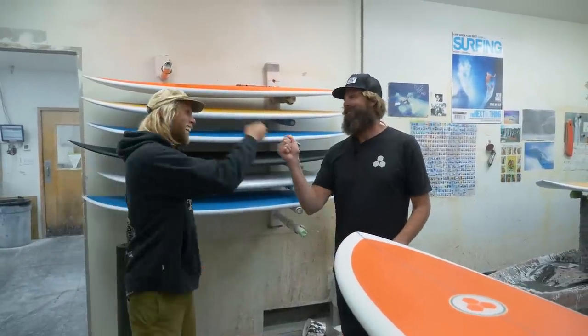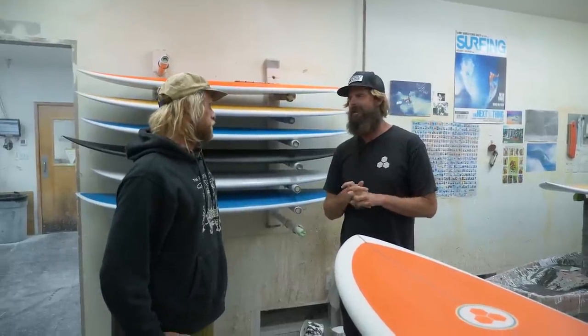Dane G. — what's happening buddy? Gail! So we're here to talk about the new project that I worked on with you and the G Bros, the G Skate.